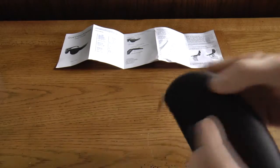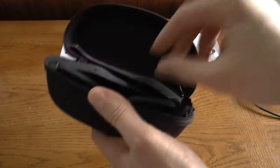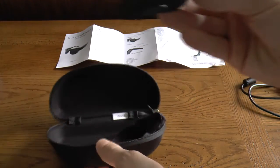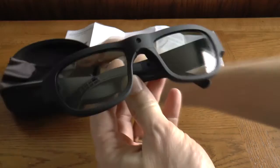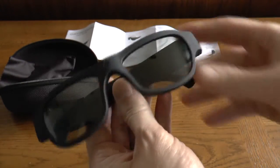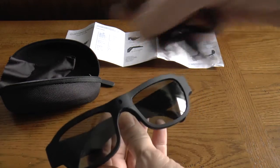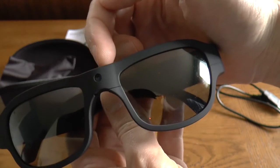What it comes with is this carrying case, a pair of glasses, and a cleaning cloth for the lenses — they are sunglasses, though it's hard to see that with the light in this room — and also a mini USB charging cable.